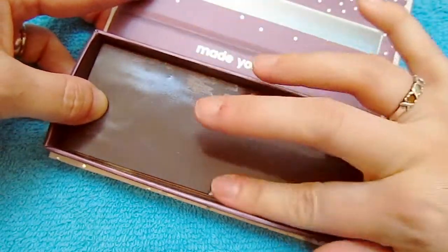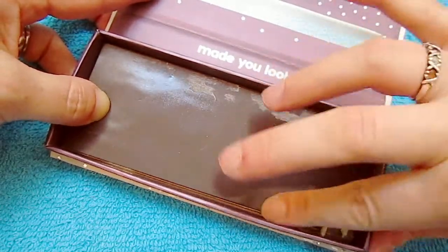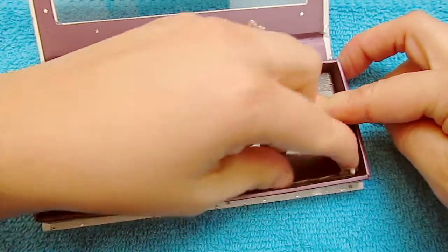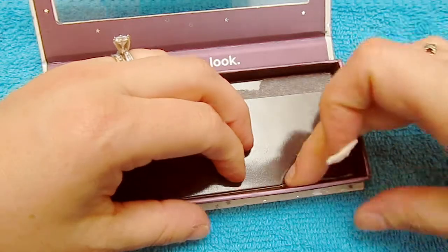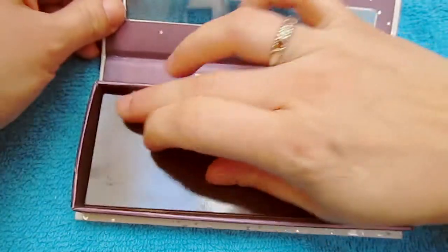You're just going to kind of roll up the tape and it comes off so easily. Just roll all the tape off, and what you're left with underneath is just a big Z-palette-type magnet.